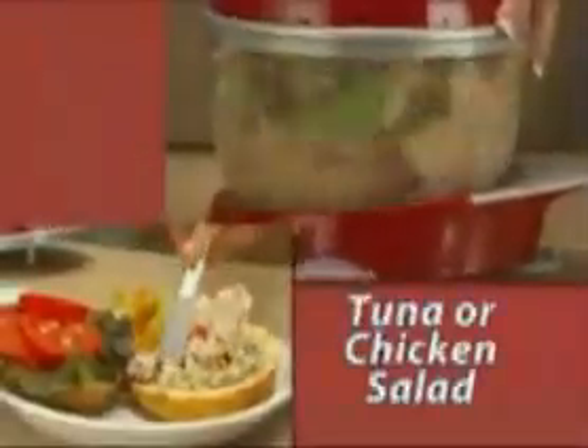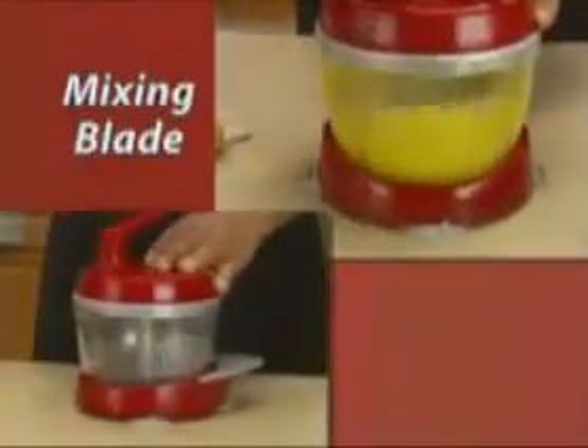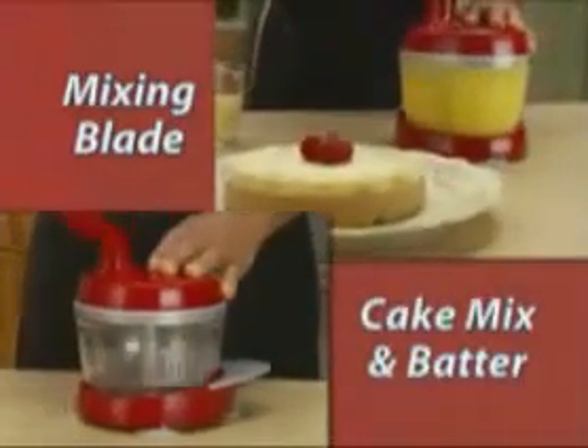Any types of salads can be made quick and easy. It cleans in seconds and is dishwasher safe. You also get the mixing blade that's perfect for cake mixes, batter, and more.